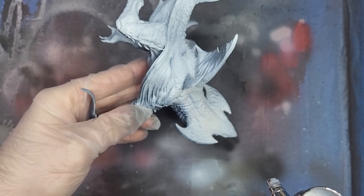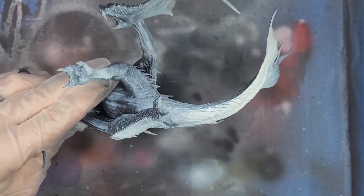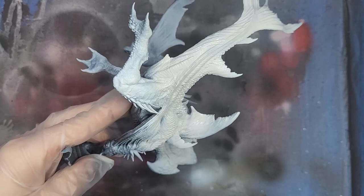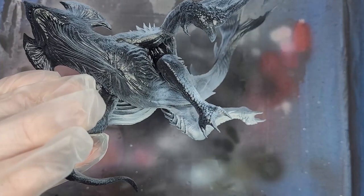We will start this off by base coating the shredder with my airbrush. You don't have to use an airbrush for this, but I'm going to use it to speed up this painting and get clean, solid coverage. The base coat is going to be Greyseer, as this color works perfectly for contrast paints.